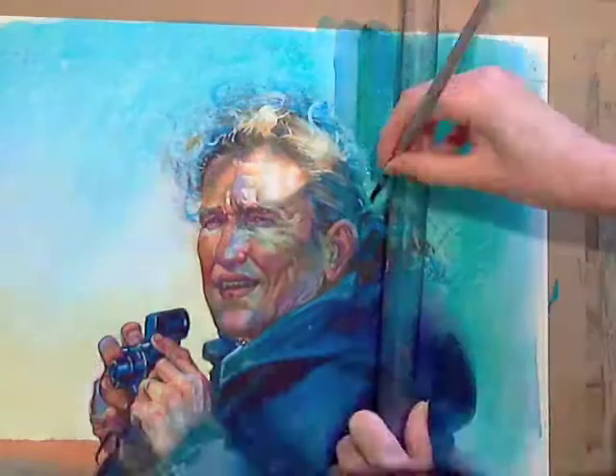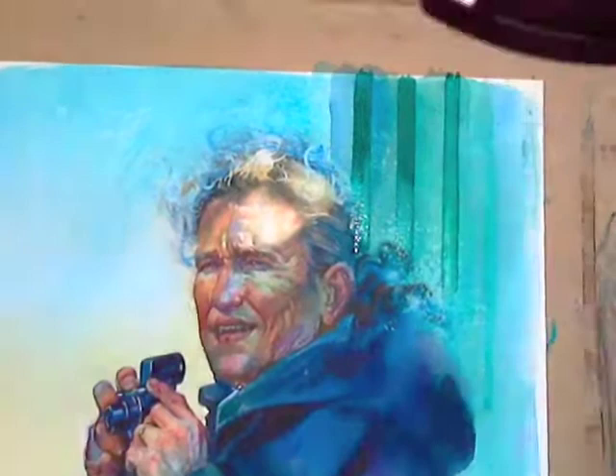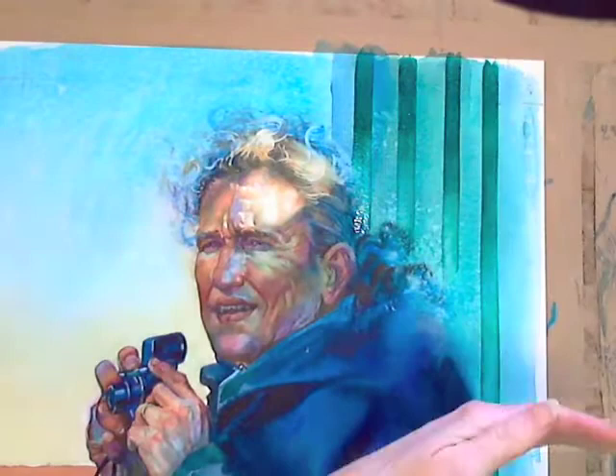I wanted the composition to be divided into vertical and horizontal stripes. The original photographic reference was taken in a boatyard with a lot of corrugated iron sheeting of different colours which appealed to my love of stripes. Here I'm painting on the edge of a ruler angled so that only the brush touches the surface.